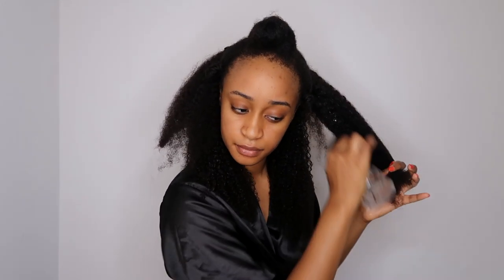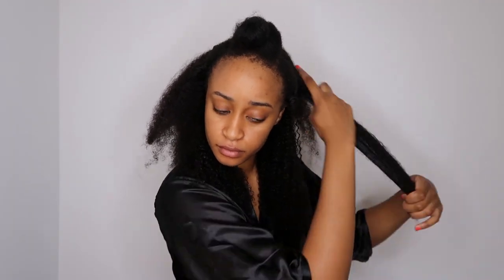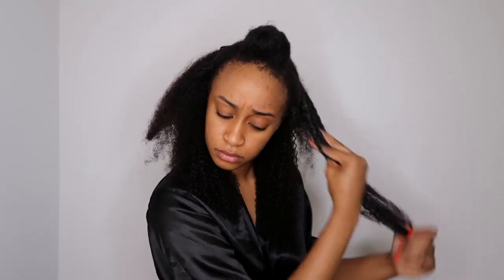Here you can see me adding some water just to saturate the hair, and then I went in with a Cantu Coconut Curling Cream. You don't have to use this exact product — that's why I didn't show it. Any curling cream or even gel could work, but those are the only two products I use.